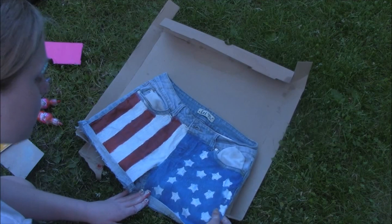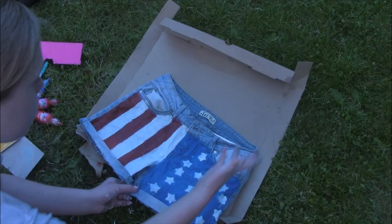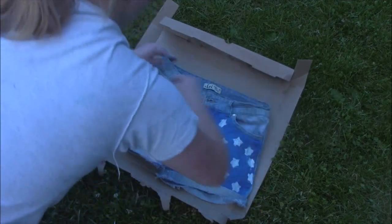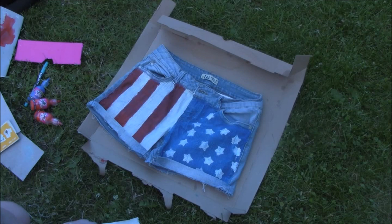We'll just do a clean cut. I'll probably sew or hot glue these in a little bit. Put your pockets back in — there you have it! A pair of DIY American flag jean shorts. I hope you guys enjoyed this tutorial. I'll talk to you guys later. Bye!